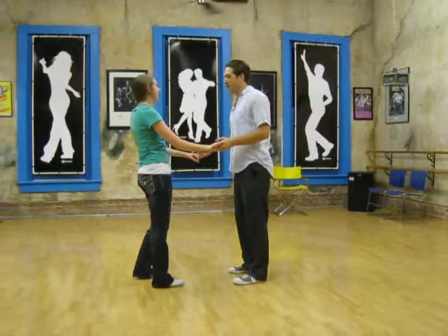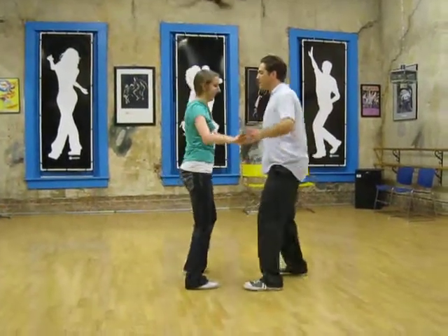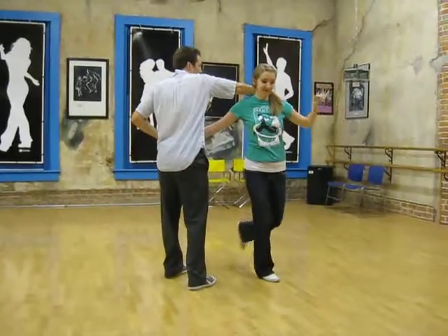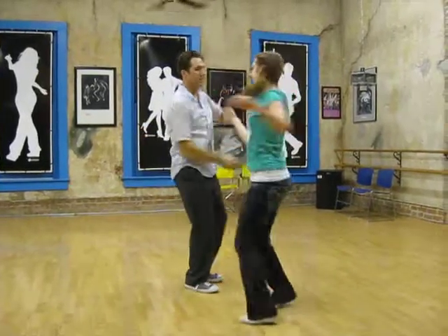Then we combined the shoulder slide move from this week. Triple step, triple step, rock step, triple step — just this one arm, freezing. And then a head roll around.